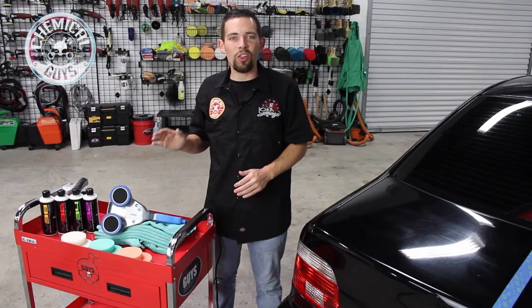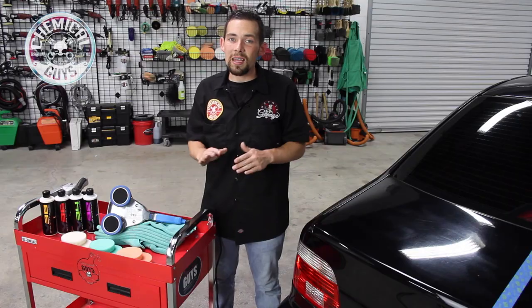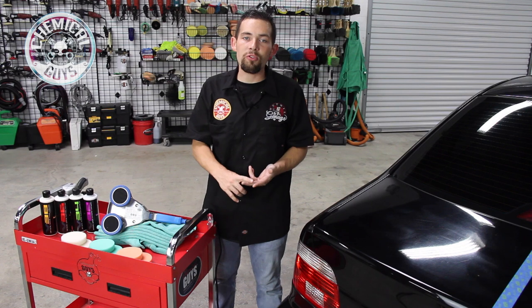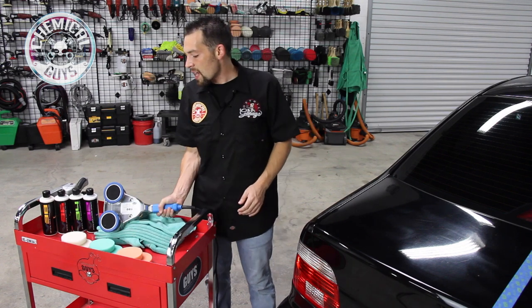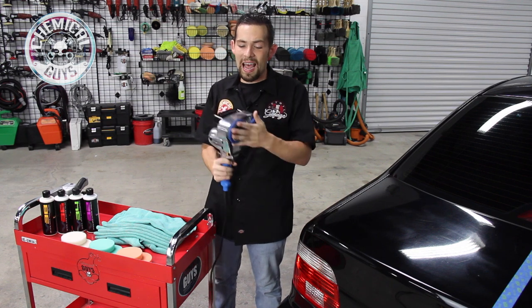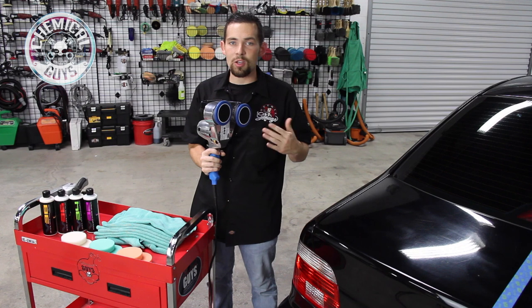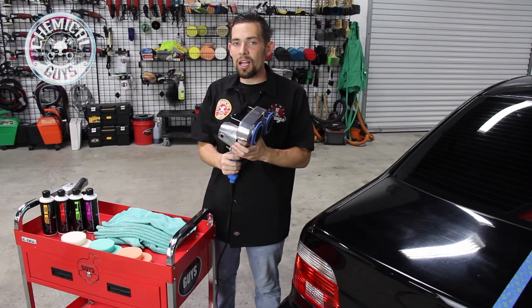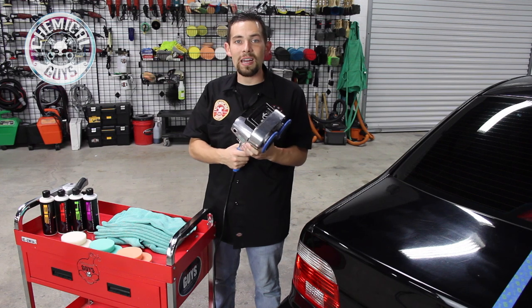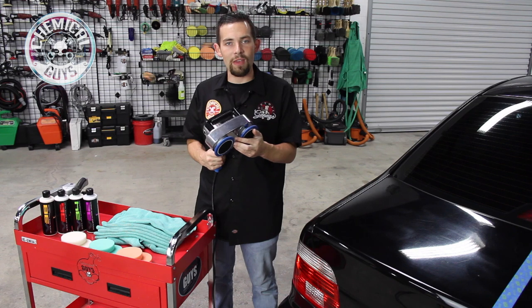Today I'm going to introduce you to the Cyclo Polisher. The Cyclo Polisher is a world-class polishing machine that polishes and restores paintwork, but also is able to scrub carpet, upholstery, and any type of fabric surface. The Cyclo Polisher is a polishing machine made right here in the USA, featuring a unique design that uses two dual-action heads to polish any surface quickly and easily. It's built out of heavy-duty metal and is easy to use and nicely balanced to polish any car, truck, motorcycle, or RV.